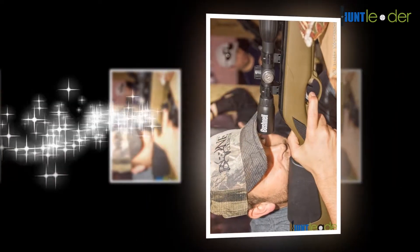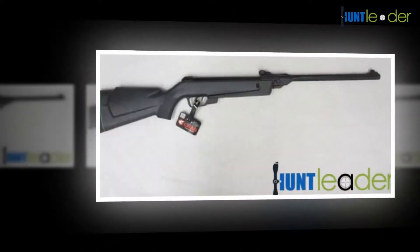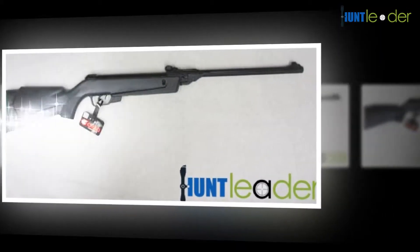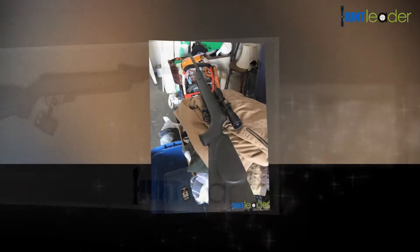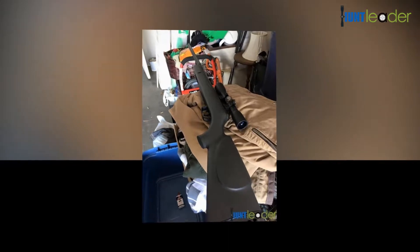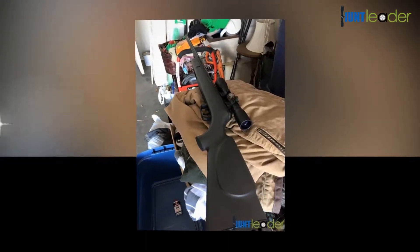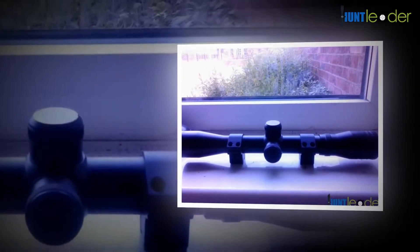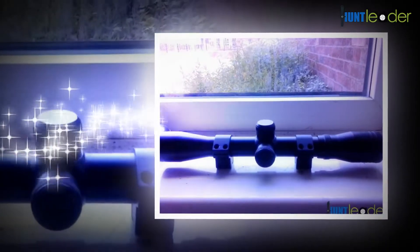The Hatsan AT44-10 air rifle is also popular, as is the Ruger Blackhawk combo air rifle, the Hatsan Model 95, Airsoft Desert Eagle, Gamo Swarm Maxim, Gamo Urban, Gamo Whisper Fusion from the Gamo stable, and the Elite Force 1911 Tac — these are a few competitors in this segment.